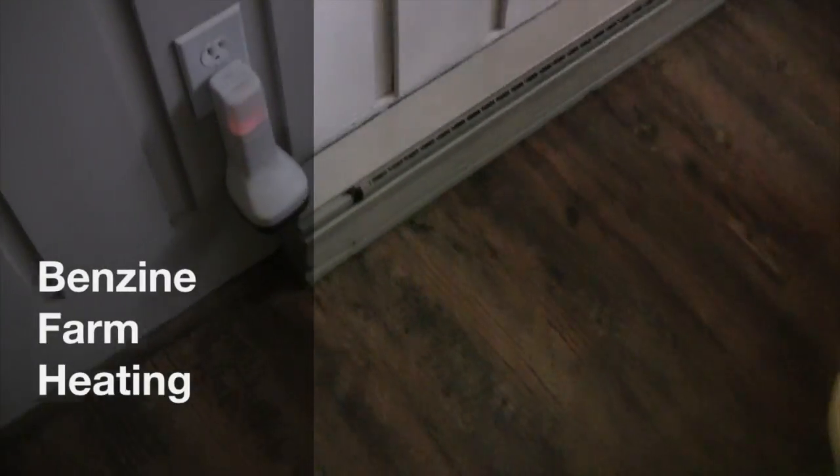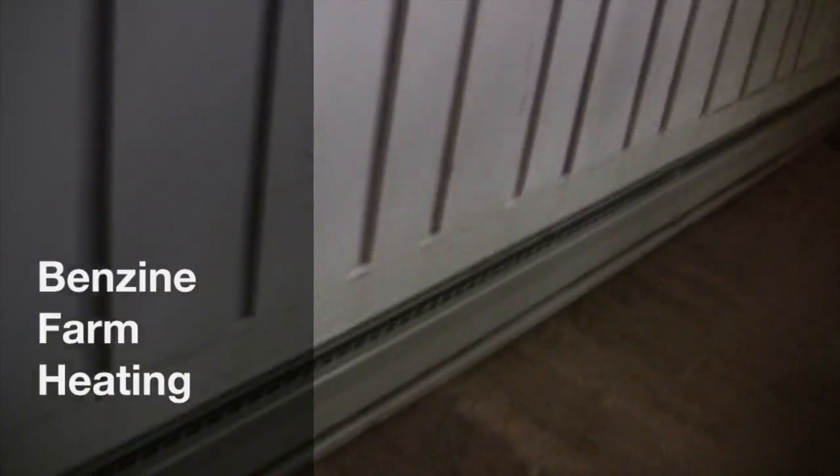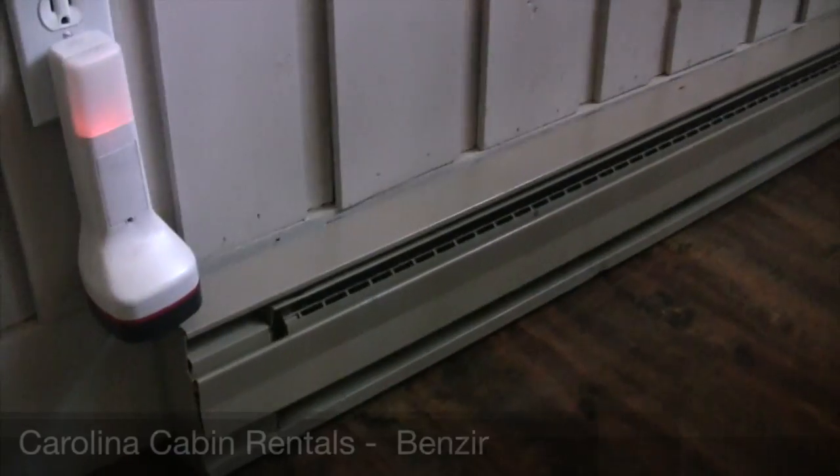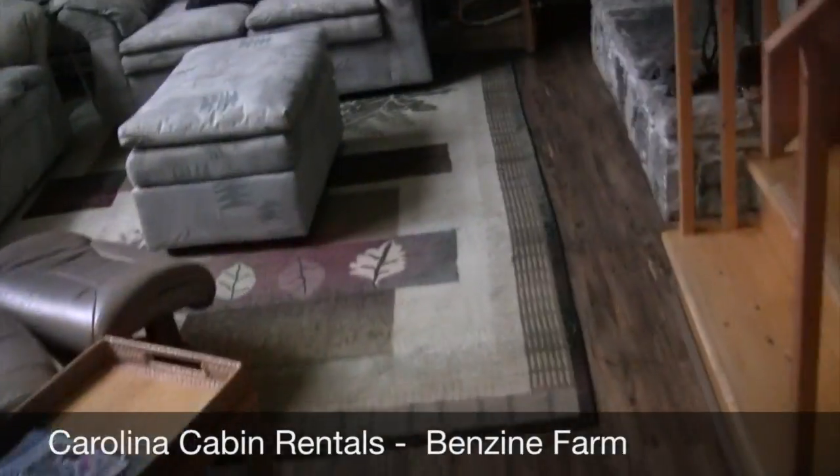I'm here at Benzene Farm and the main source of heat here are these baseboard heaters. Basically, wherever you see those, in the same room you should see temperature control.